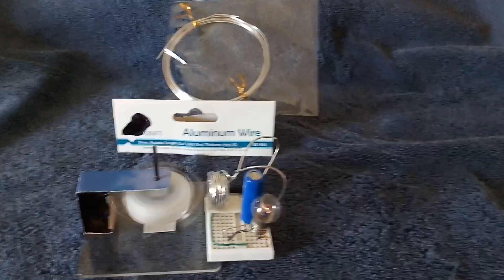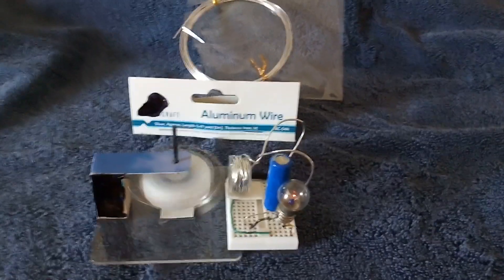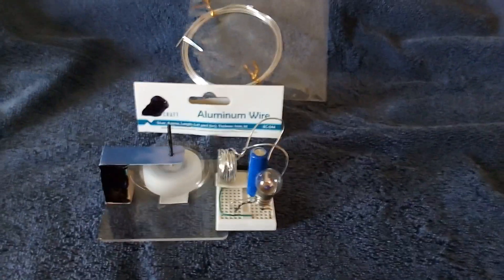If you get aluminum wire, make sure it's coated. If it's just bare, of course you can't do this — it doesn't work. Anyway, thanks for watching. Something new for me.